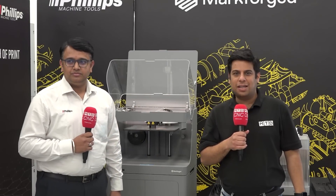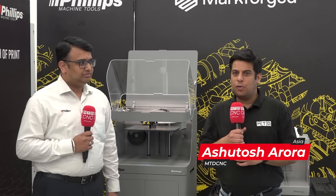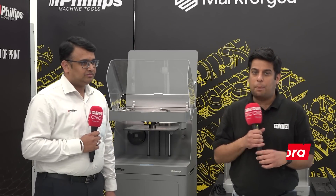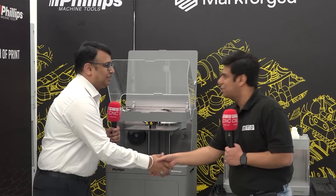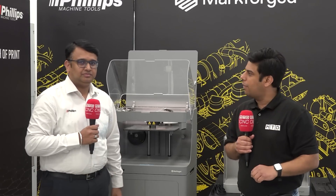Hello and welcome to MTD CNC India. Today we are here at the brand new facility of Philips Machine Tool Bangalore, and we are here with Mr. Sumit from Philips Machine Tool. He is going to tell us about a brand new product from Markforge — the FX20. Thank you Sumit for inviting us here. So can you please tell our viewers about your brand new product FX20?